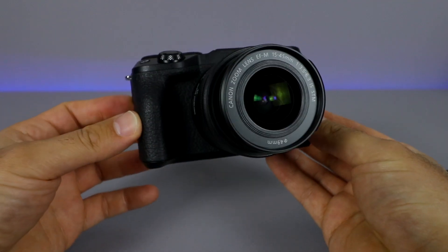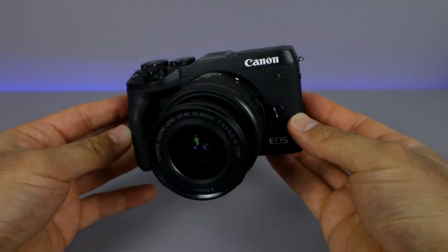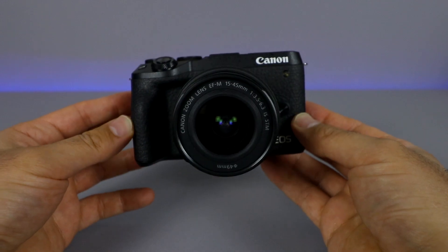Thank you very much for watching this unboxing video. Stay tuned for more videos on this camera, and I'll catch you guys on the next one. Bye-bye.